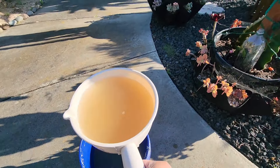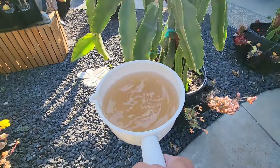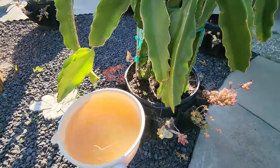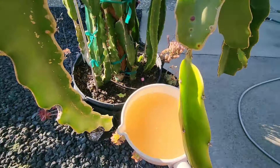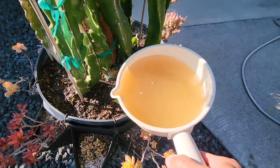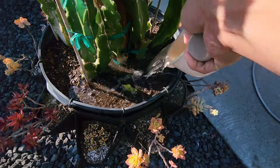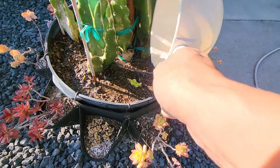It depends on the size of the plant you have. If you have young baby plants you don't need this much - just a little bit of liquid is good enough. We're only talking about ones that will be providing fruit buds - those you need to give more. This one is giving me fruit buds already so I'm going to give it a lot more.